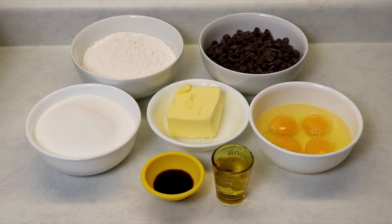You're also going to need a 9 by 13 inch baking sheet lined with parchment paper, with some nonstick spray under and on top of the parchment paper. The parchment paper will help remove your brownies much easier.